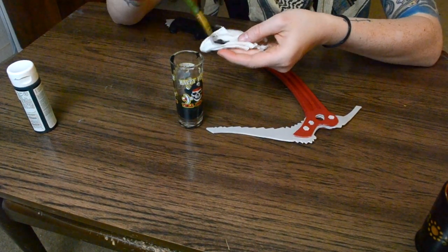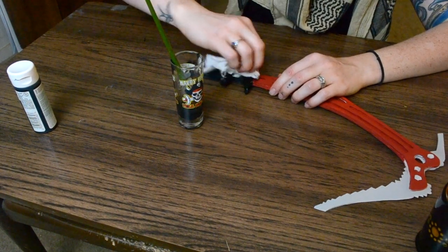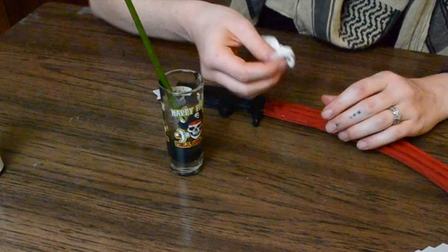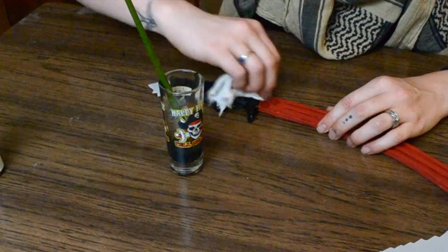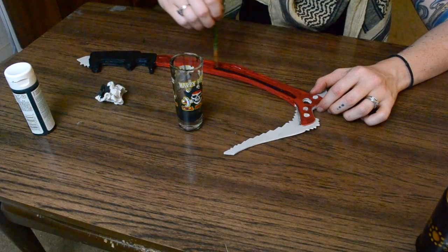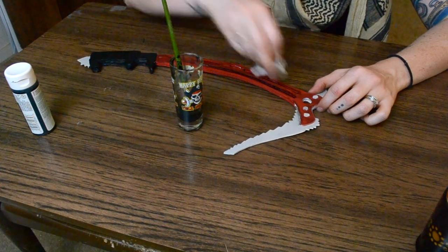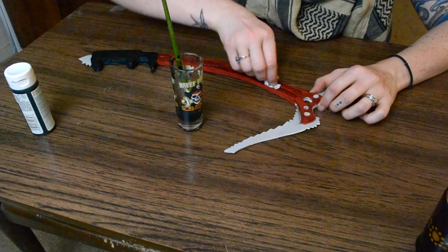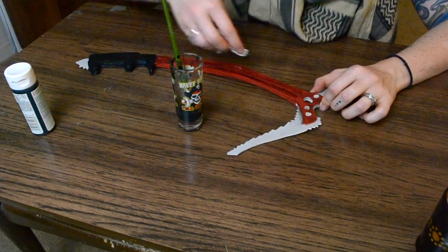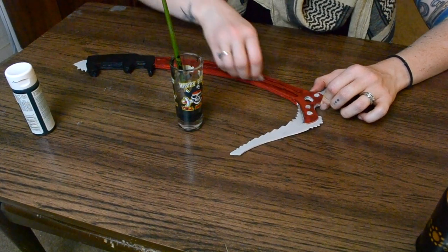There are a couple of techniques: one way is to put the watered-down paint onto a rag and smudge it around, focusing on areas where there are supposed to be layers. Or you can use a brush to apply it to a spot and then use the rag to clean it up and smudge it around. I did this around the entire tool on both sides in multiple layers — the more you do it, the grimier it looks. You can do it as much as you want.